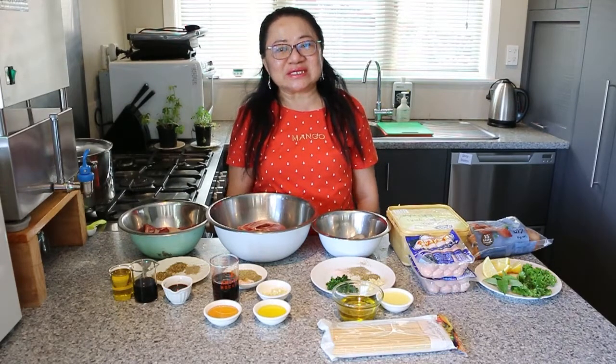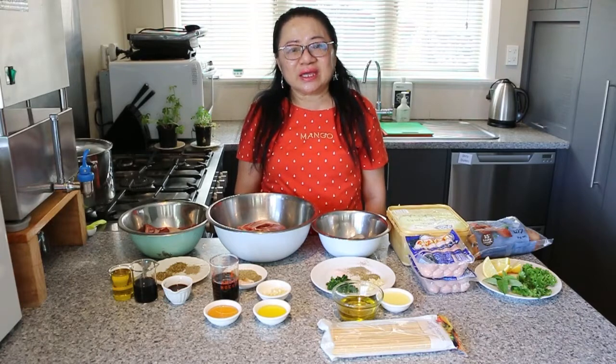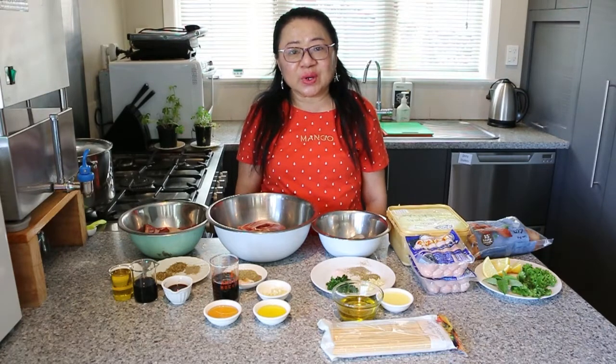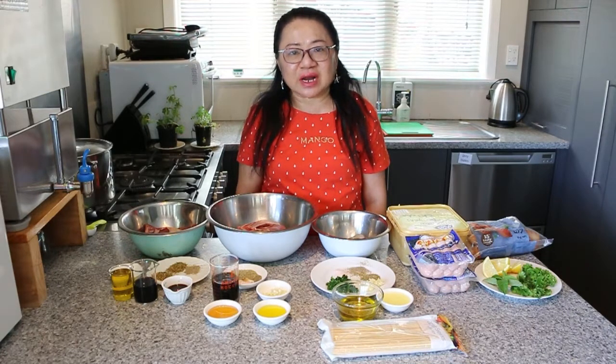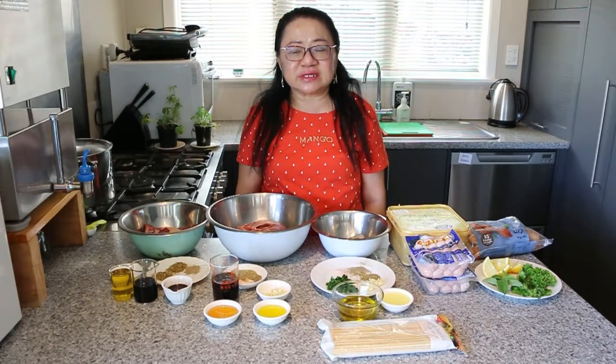Hi everyone! Welcome to Melissa's Home Cooking. Today I'm going to show you how to do a Kiwi Christmas BBQ Dinner in a more relaxing, casual setting. You can serve it outdoors and it's great for feeding large crowds of family and friends gathering this coming Christmas and New Year. It's summer here in New Zealand, so BBQ is a favourite dinner that we serve over this summertime.